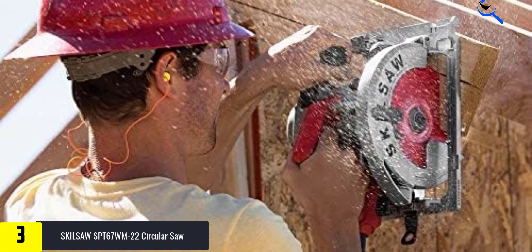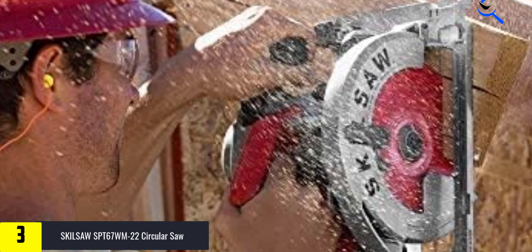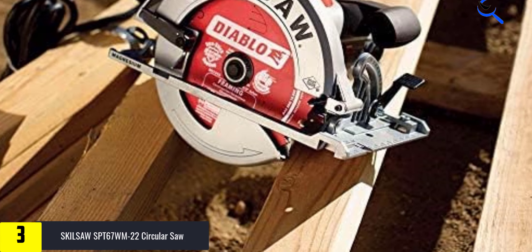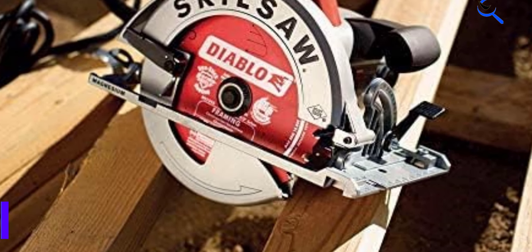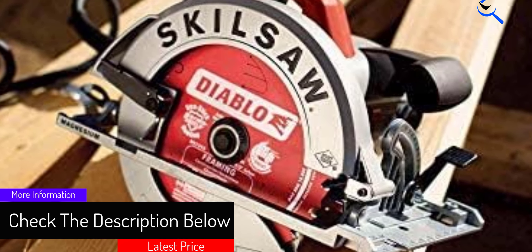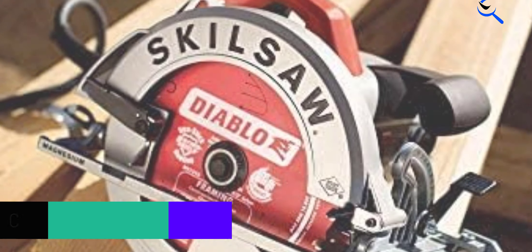We've been pleased with the power, balance, the clear line of sight to the blade, and how easy the blade height and angle are to adjust. It gets straight A's in all of those features, plus one more: the magnesium shoe that allows the saw to slide over a piece of lumber like it was on ice. At the day's end, when all you want to do is make that last cut and go home, you won't appreciate anything more than the SPT67WM-22.